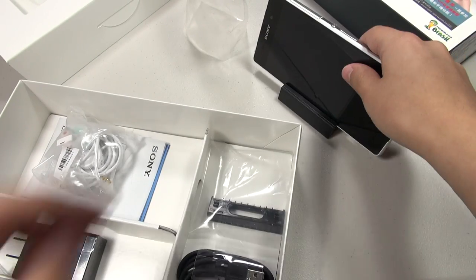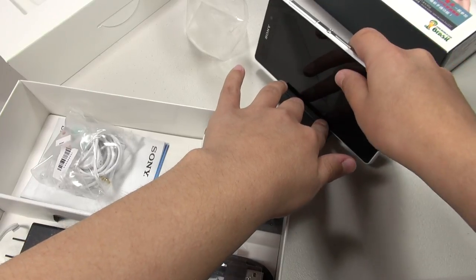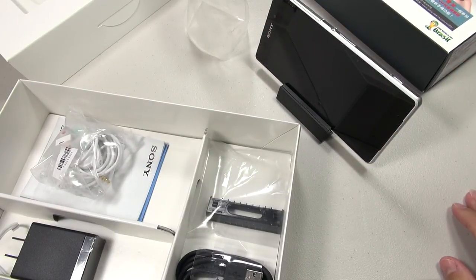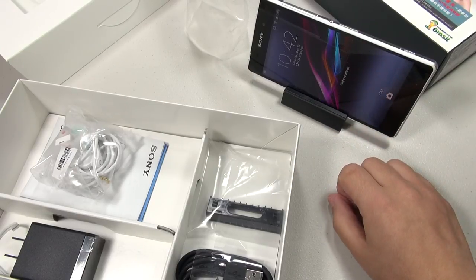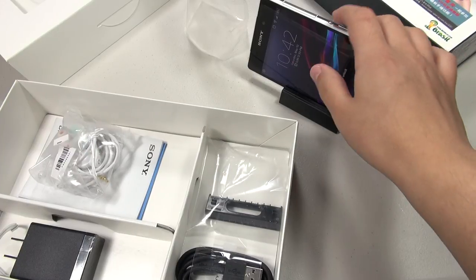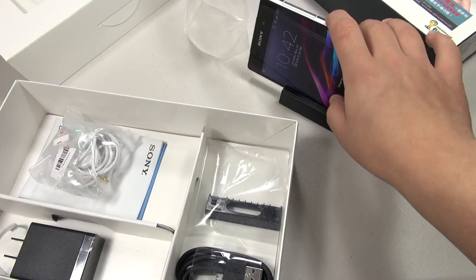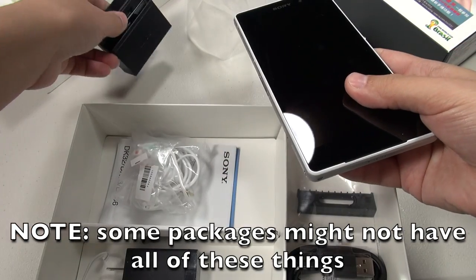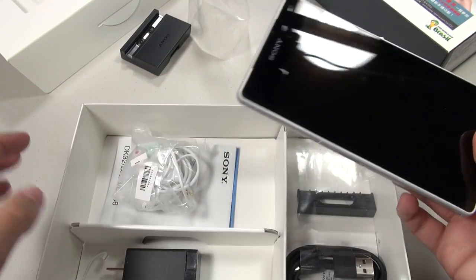Also, when it's plugged in and you set it on the dock, it turns into landscape orientation. I can imagine having this sit on my bedside table and being able to watch movies at night and also using it as an alarm clock. This is really nice of them to add this, because honestly in the past when I've had Xperia phones, I just didn't want to pay the money to get the dock.